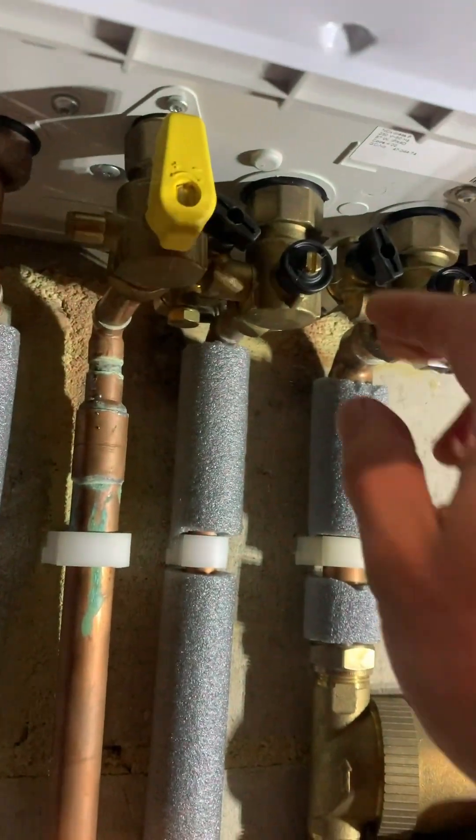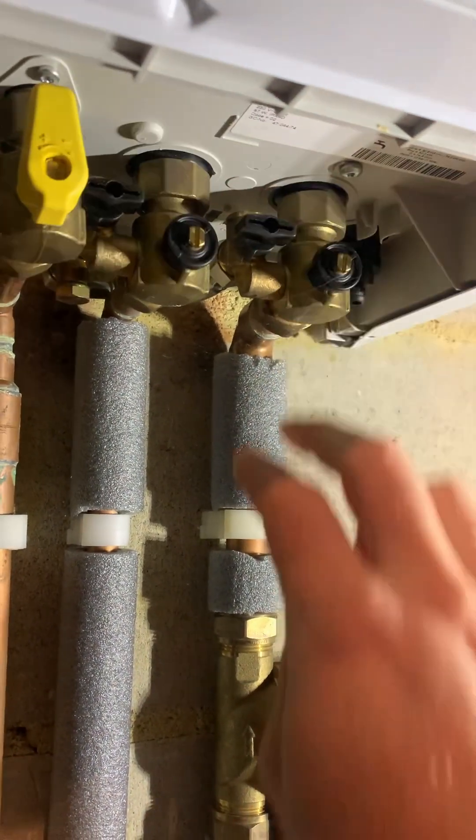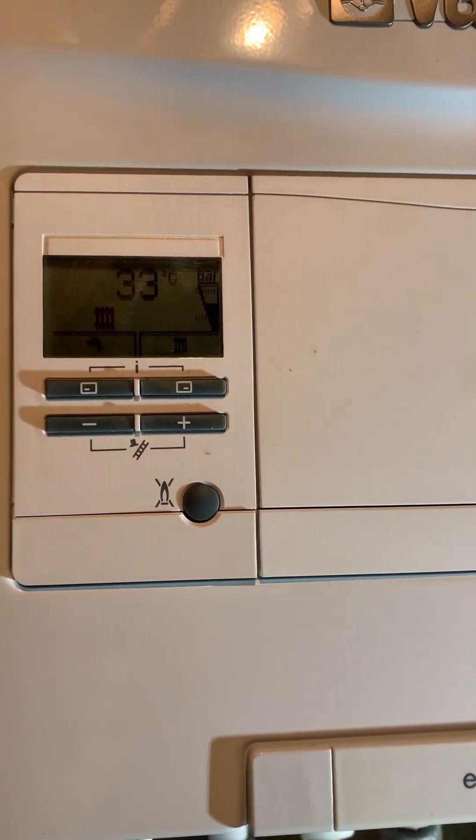Just wait for that to fill up, then turn them off. And that's it. You may have to reset the boiler if it's got an F22 fault, but other than that you're good to go.